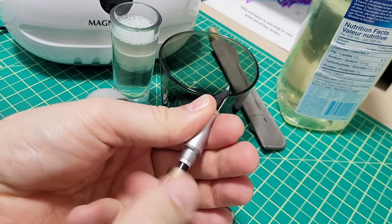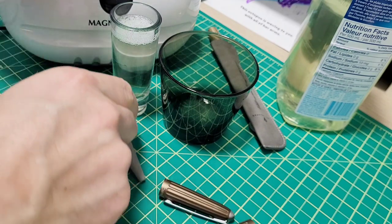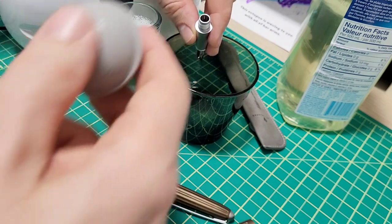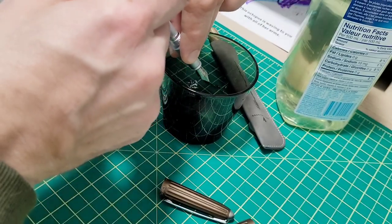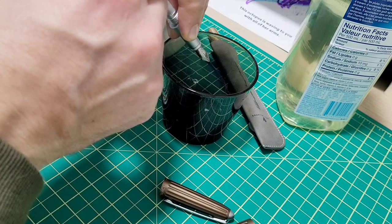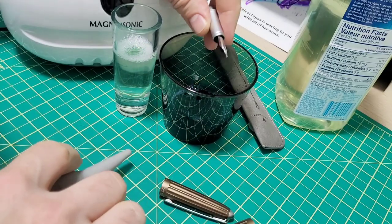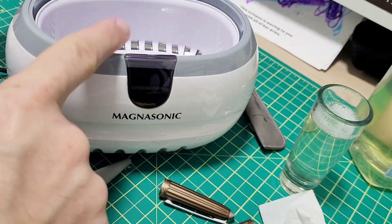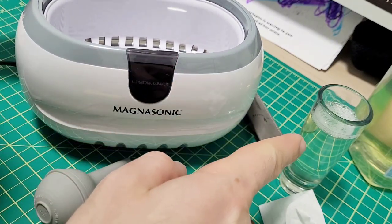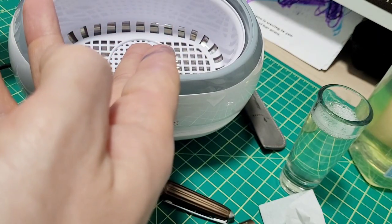If you have an ink that's especially saturated — lots of sheen inks can be troublesome to clean out — you can do the old bulb syringe method: suck some pen wash in, put it in the pen, and squirt out your ink. That's especially good for really super-saturated inks. Another way you can use this stuff — and why I particularly have the shot glass here — is with one of these ultrasonic cleaners. They're great for cleaning, but you don't want to fill the whole thing with pen wash, because then all that pen wash gets ink in it and now it's kind of useless.